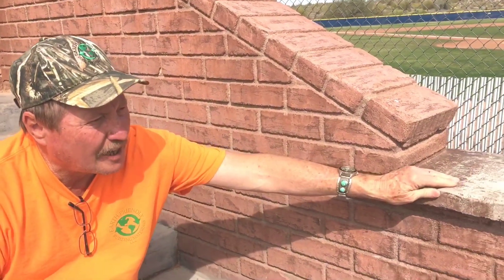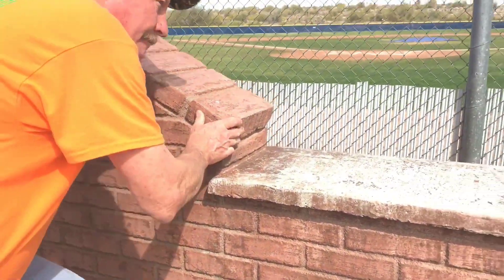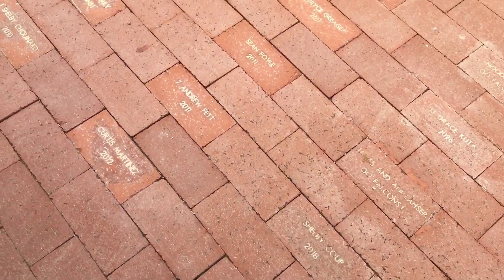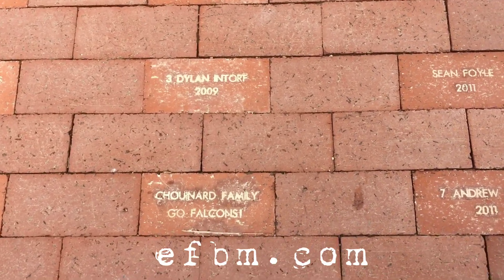This here is a stained concrete cap we put on. You can see the umbrella sleeves over there — you can drop in an umbrella. And then around front I want to show you the pavers we did where we sandblasted their names in and grouted it. It looks really, really cool.